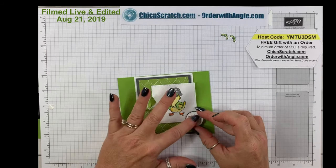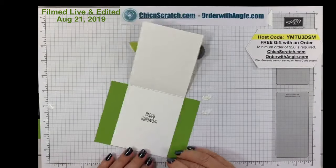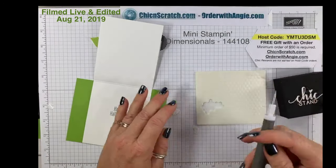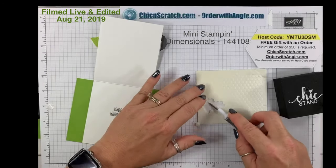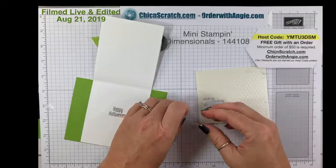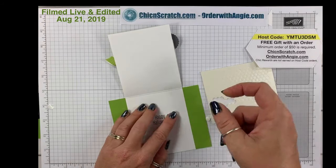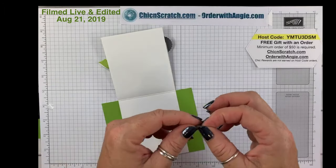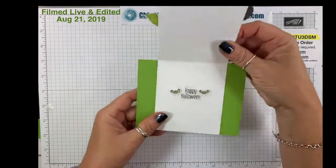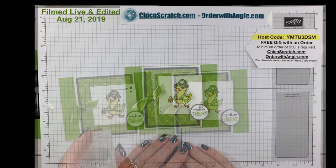The greeting is going to get added right there. Then on the inside we're going to take these little bats, use the mini dimensionals, pick one up and put it on this one and this one. They said we could even have some hail today — I hope not! This one's going to go over here. So there's the inside and here's the outside — pretty cute, right?